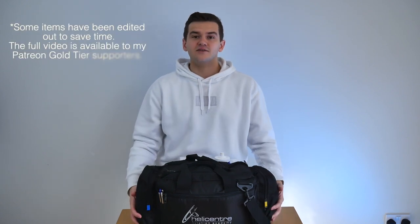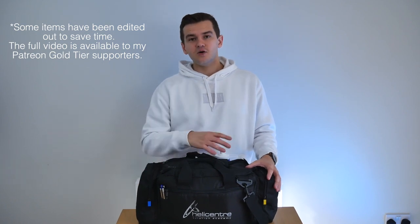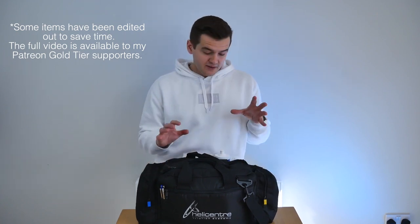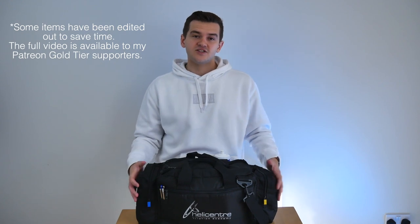The bag itself and most of the kit that came in it was given to me by Helicenter and it's all part of the course that I'm on. Most of it is Pooleys kit but like most people I've changed it up and configured it in a way that suits me. My days can vary — I can have a full day of just doing theory revision, or a full day of flying with briefings, flying, and debriefing. So my bag's got everything I might need for a full day as a student pilot.